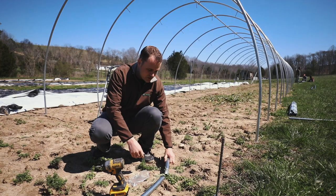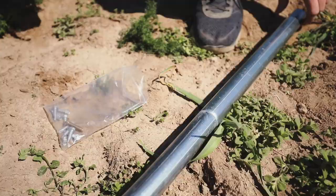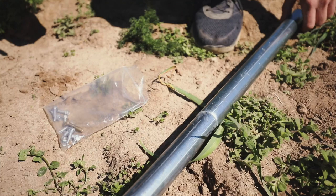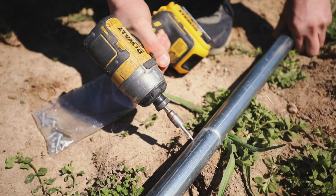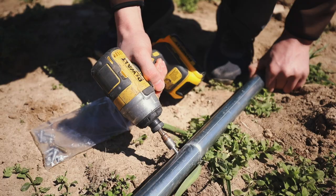Basically all you have to do is just slide it onto the end of your bows and put a tech screw in to hold it on. When you're doing this, you want to be sure to get the tech screw either in the side or ideally towards the back of the bow, because the plastic is coming down on the front and you don't want the tech screw to damage the plastic. Now you're just going to do the same thing on the other side.